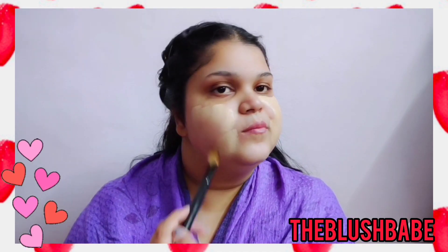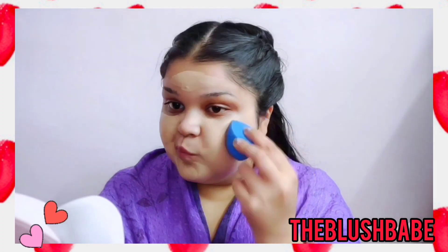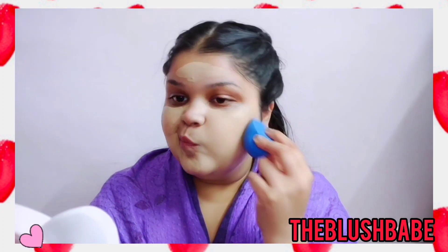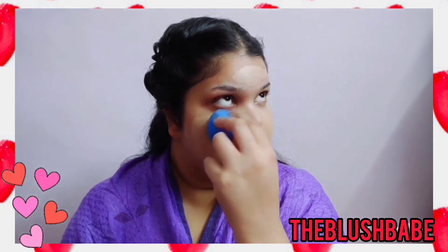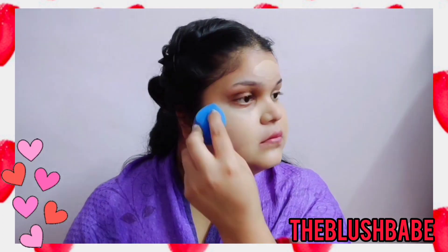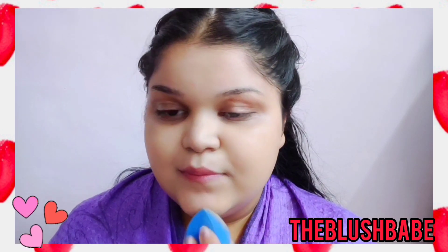For foundation I'm using my very favorite foundation, which is the Maybelline one, and here I'm applying it with a flat brush. Then I'm going to blend it completely. Make sure your face is properly moisturized for a flawless base and make sure your foundation is completely blended — you can take your own time.